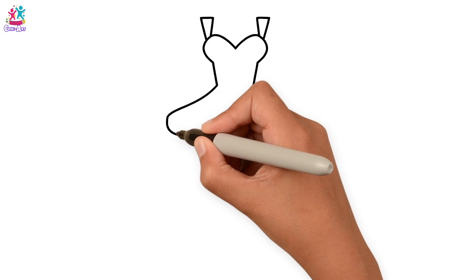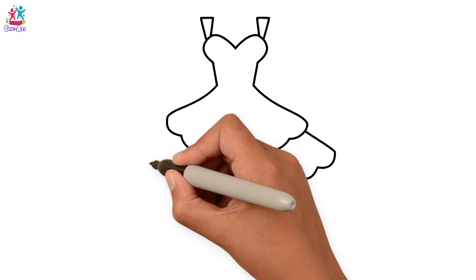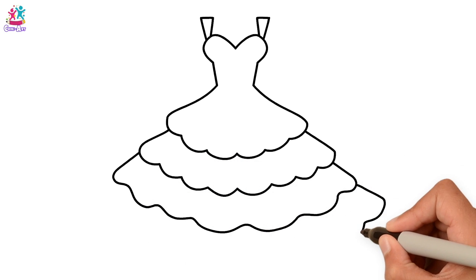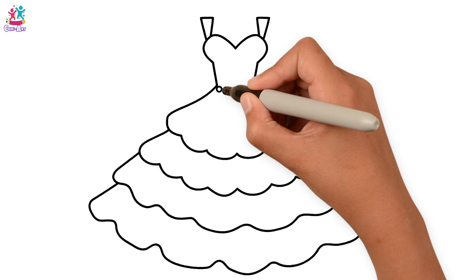We're going to use straps here, but you can have sleeves if you want. We're going to do some frills and layer it because we want this to be a really big princess dress. Let's do just one more layer. Swervy lines! Let's add some jewels on for a belt.